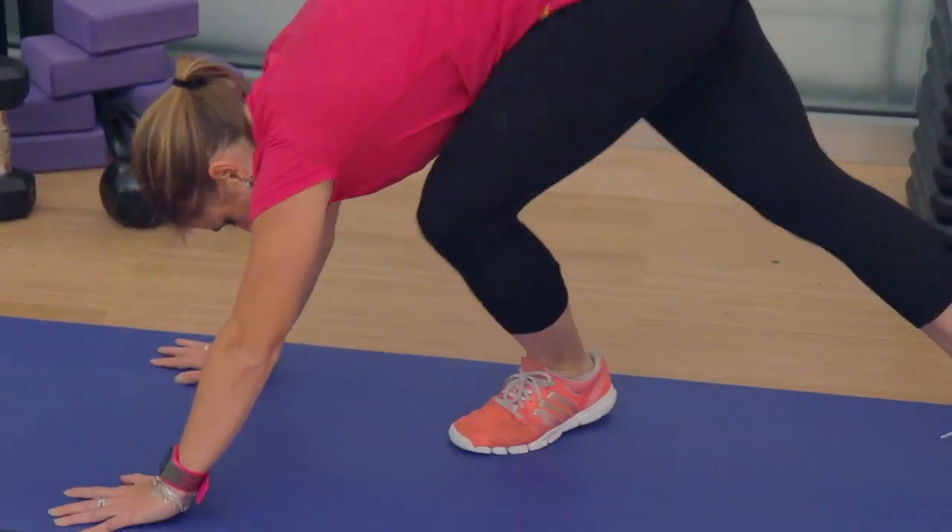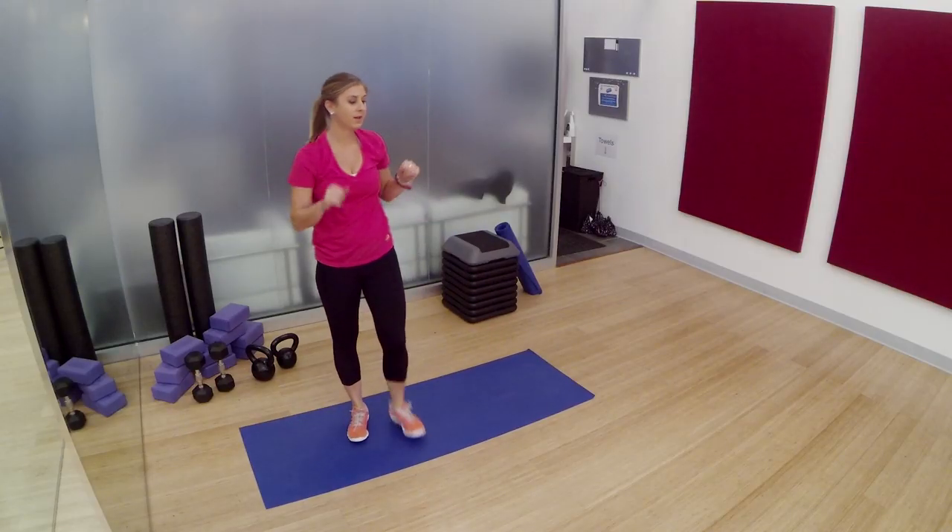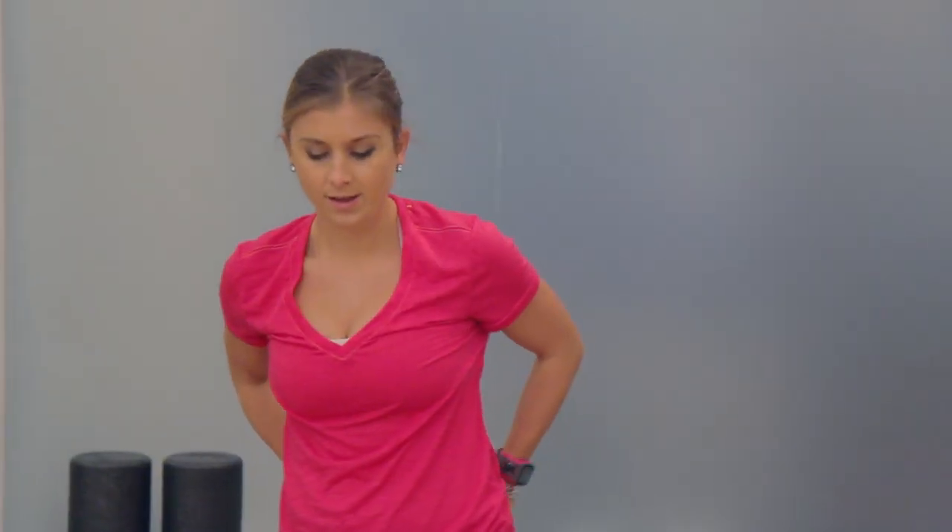You've got 10 seconds here to rest. Take a deep breath in. Dig deep. We're starting back at the top with jumping jacks. Let's go. Jumping jacks — arms come up light and then come down.